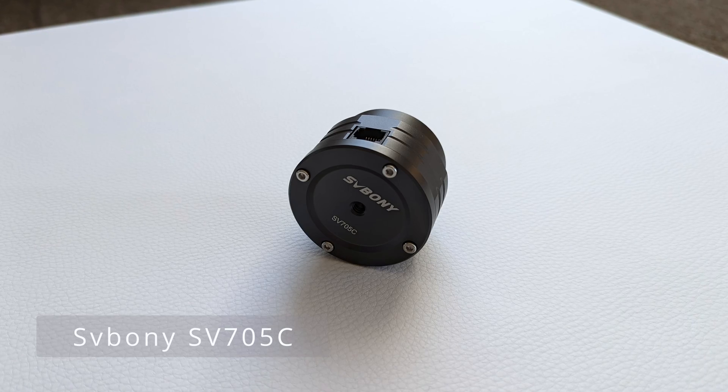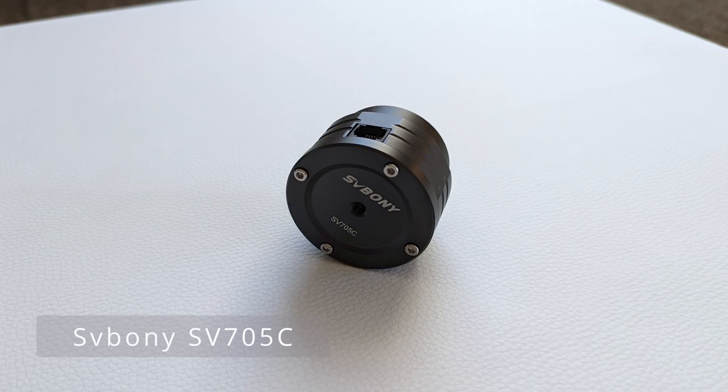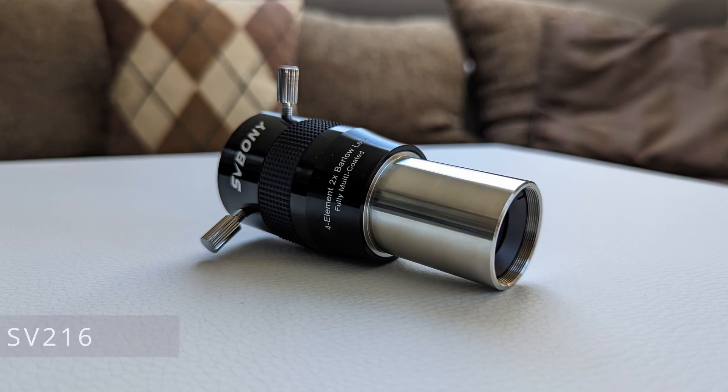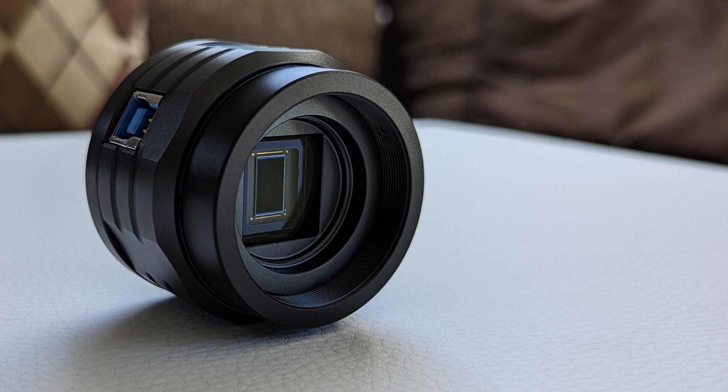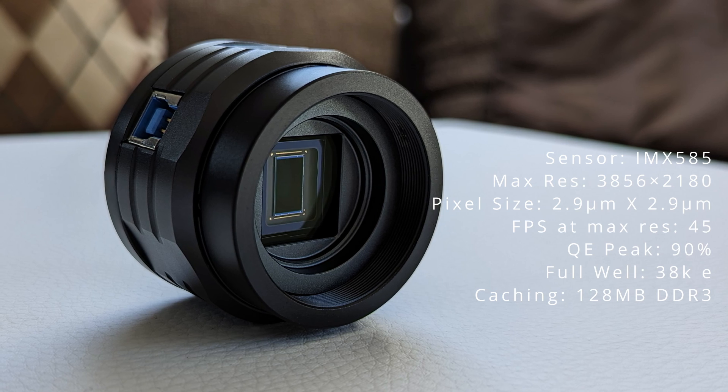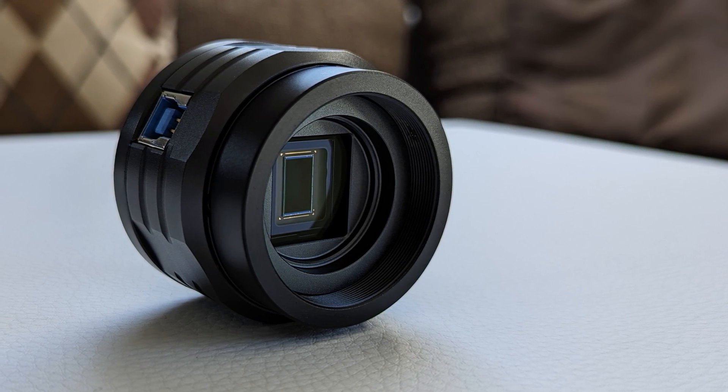The capturing will be done by the SV-705C color camera from Svbony, which I will be using in combination with the SV-216 4-element 2x Barlow, also from Svbony, for an increase in magnification. The SV-705C features the well-regarded IMX585 optical sensor from Sony, paired with a fast 128MB DDR3 buffer and USB 3 connectivity. In the spirit of transparency, I want to mention that both the camera and the Barlow lens were sent to me by Svbony, and while I really appreciate this, it won't color my professional opinion about these products.